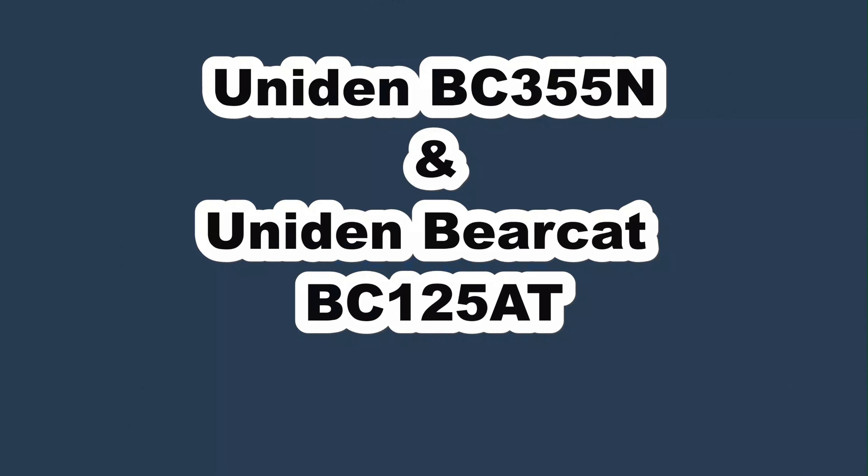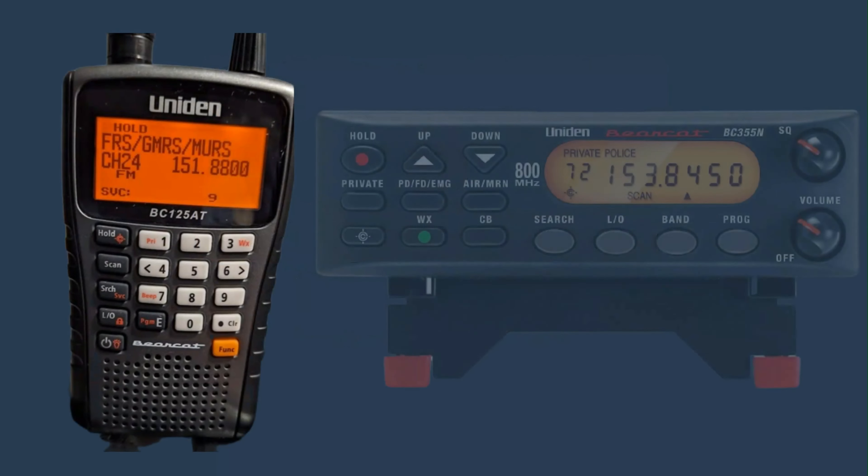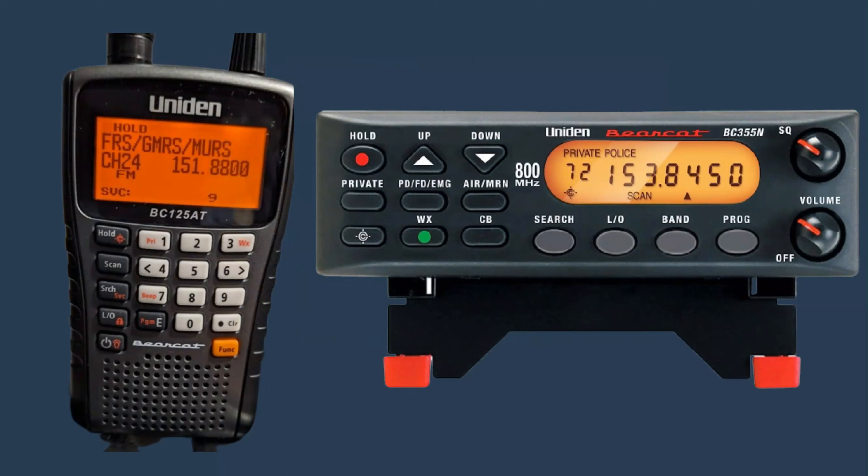The Uniden Bearcat BC-125AT and the Uniden BC-355N — what are the differences between these two radio scanners? Both of these police scanners are non-digital receivers.